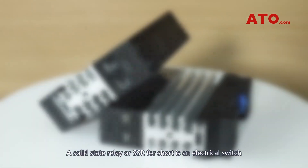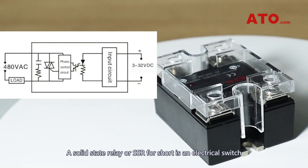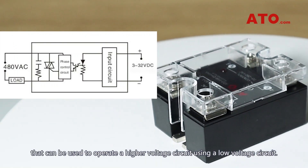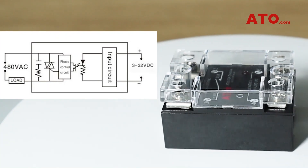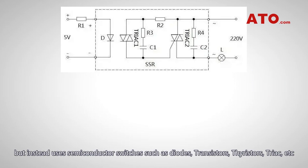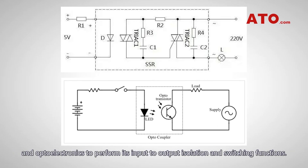A solid-state relay, or SSR for short, is an electrical switch that can be used to operate a higher-voltage circuit using a low-voltage circuit. Unlike electromechanical relays (EMR), the SSR has no moving parts but instead uses semiconductor switches such as diodes, transistors, thyristors, triac, etc., and optoelectronics to perform its input-to-output isolation and switching functions.